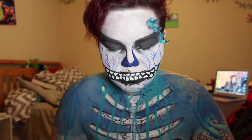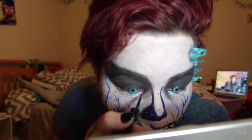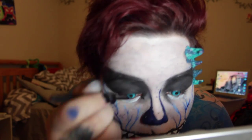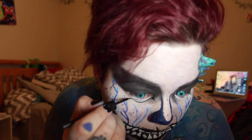Here I'm taking ELF Liquid Liner and using it to line the area I just painted white. My camera cut out but it just paused apparently — it didn't actually die.